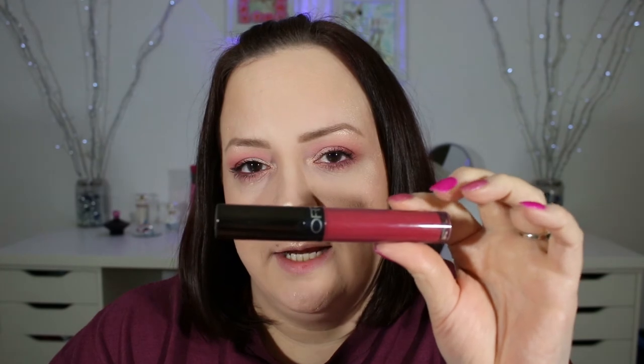Last but not least, I'm going to be using this Ofra liquid lipstick in the color Santa Ana. Okay guys, so this is the completed look — I hope you really enjoyed this tutorial. I like the way it turned out! Please like and subscribe if you haven't already, and I will see you in my next video. I love you guys!